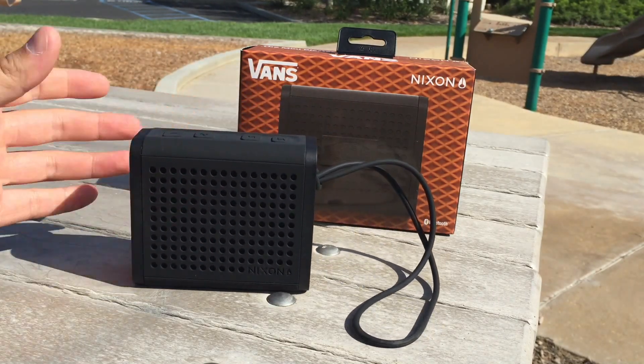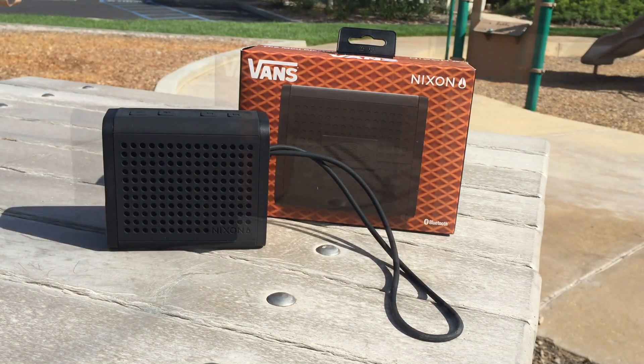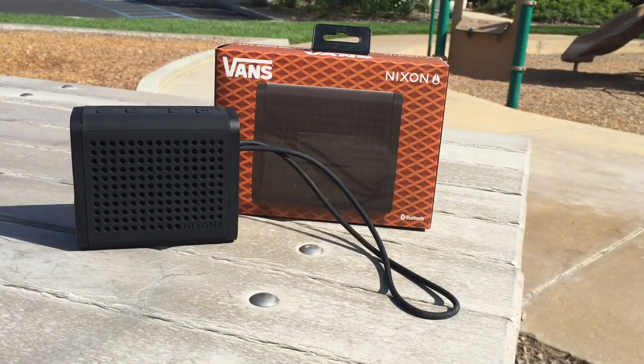It's heavy enough to just sit here and not be blown away by wind or anything like that. Another great thing about this little speaker is you can actually pair it up with another one to get a surround sound effect, which is pretty cool. One of these by itself is pretty crazy, so I can't imagine having two going at the same time. I will get into the sound a little bit later on in the video.